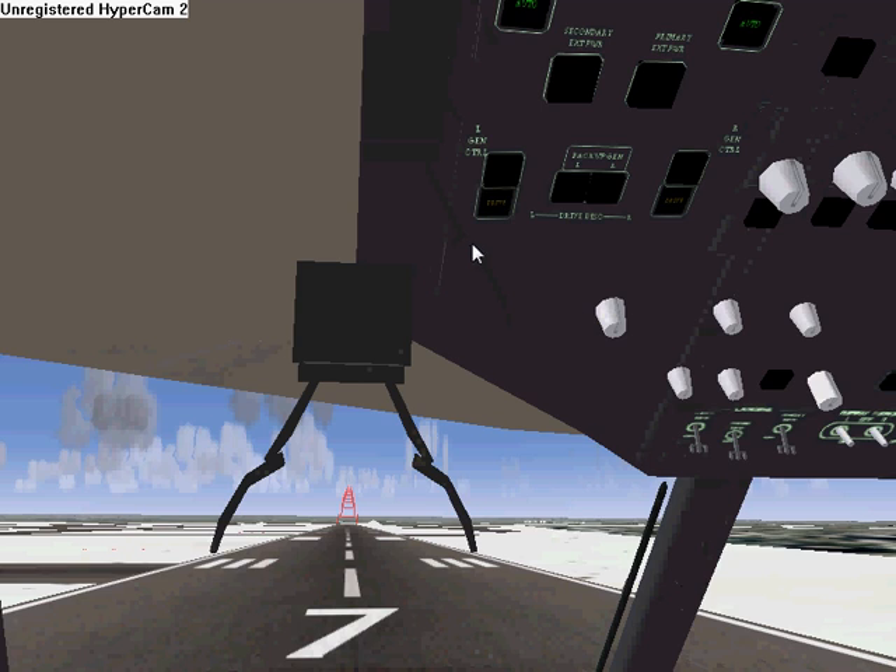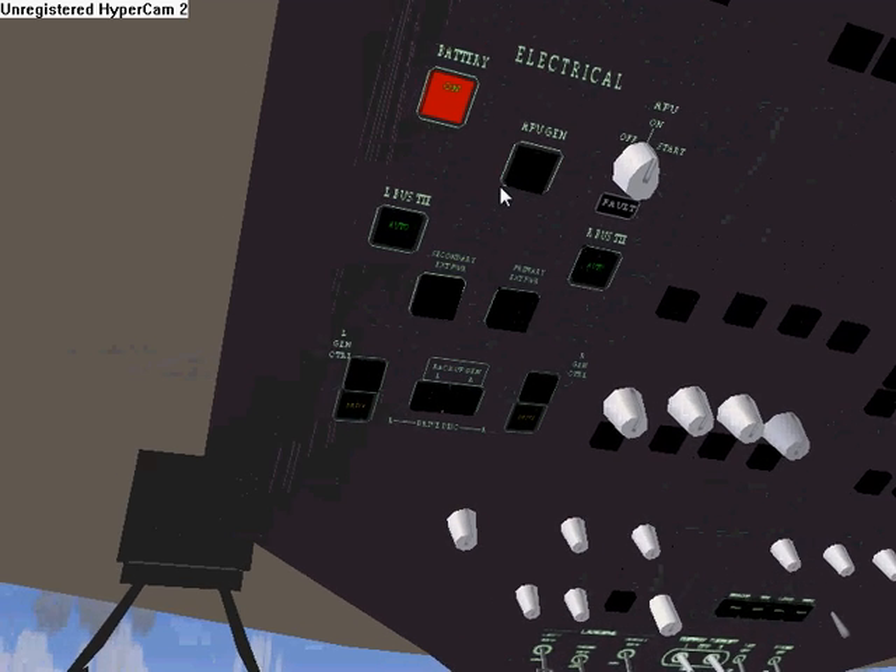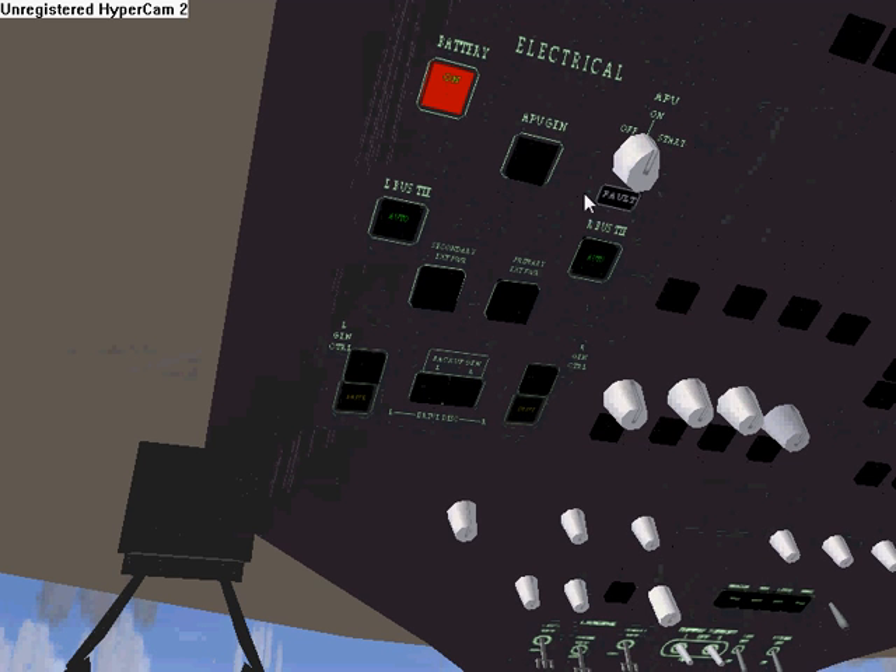Let's get the engine started up. First thing we've got to do is start the APU generator. What I normally do — I don't know exactly if this is right or not — I click this switch knob thing like three times or whatever and turn that on. You can hear the APU starting to spool up.